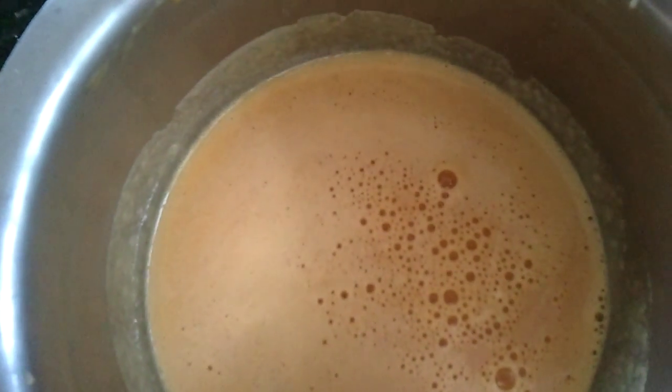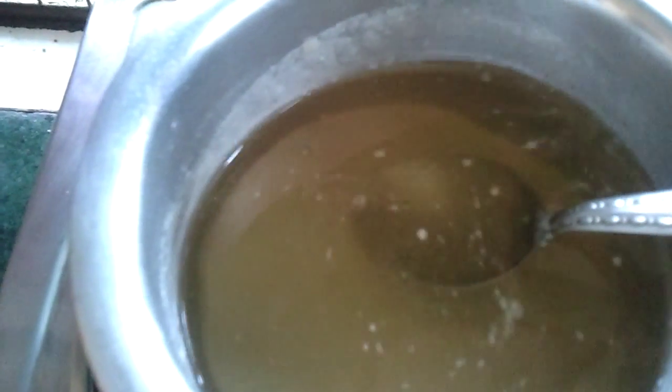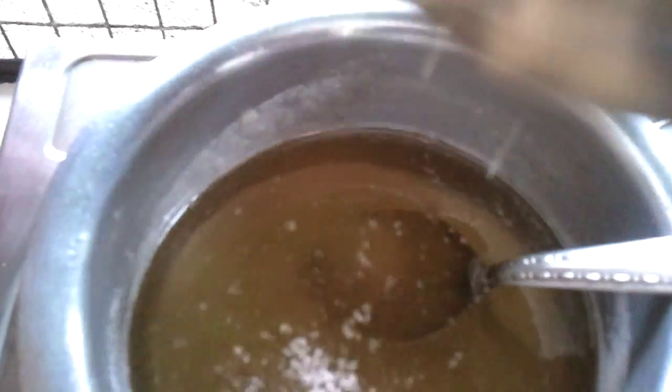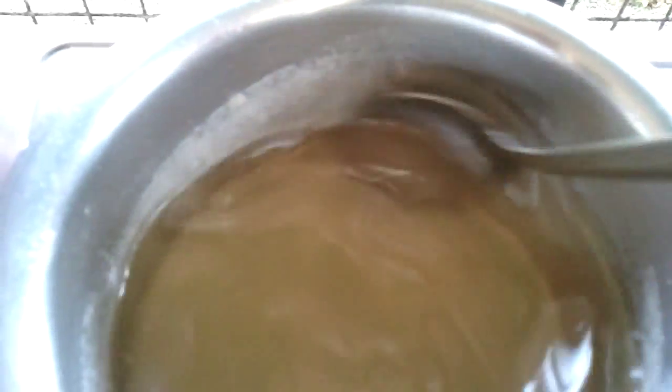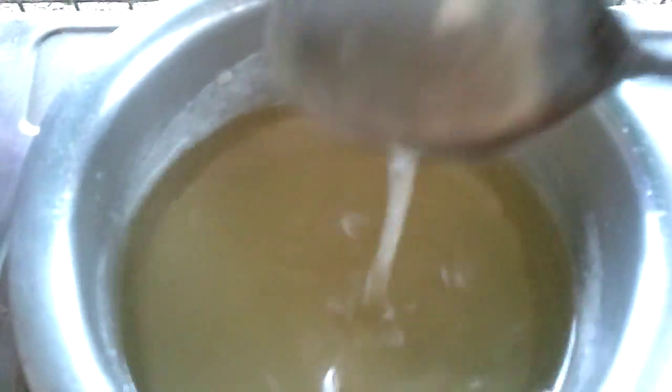When the syrup is cool, pour it and mix it with the sugar syrup. The sugar syrup is getting ready. Now going to add in the citric acid, which gives a better taste. The passion fruit juice is very good for health — no preservative.